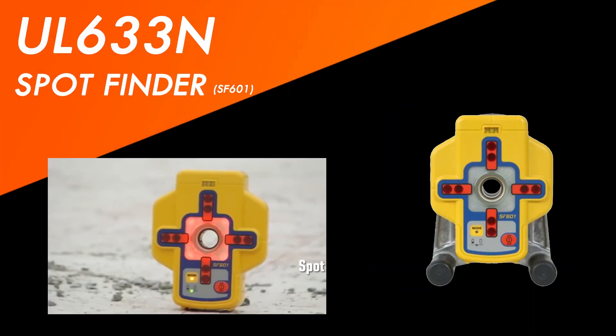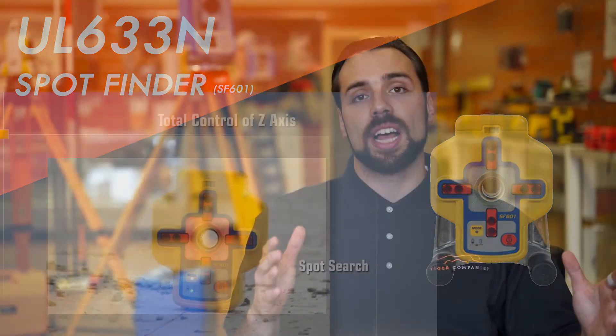Now let's go over some of the accessories. It comes with two laser receivers: the HL760 along with the spot finder. The spot finder is awesome when you're doing pipe work because during very bright sunny day conditions you can't see that red beam laser. With the spot finder it's going to be able to locate that laser and then brighten up with those LED lights, making you more productive on the job site.